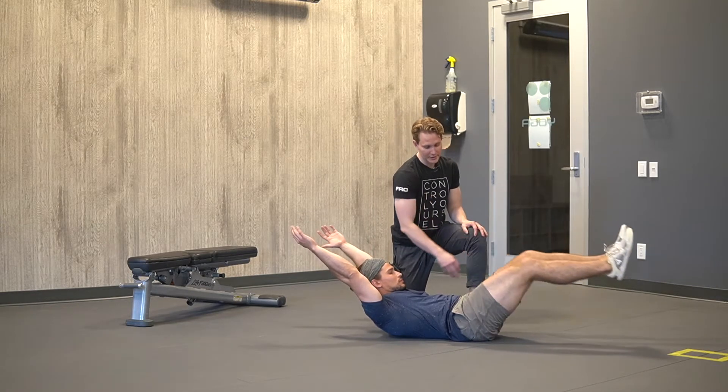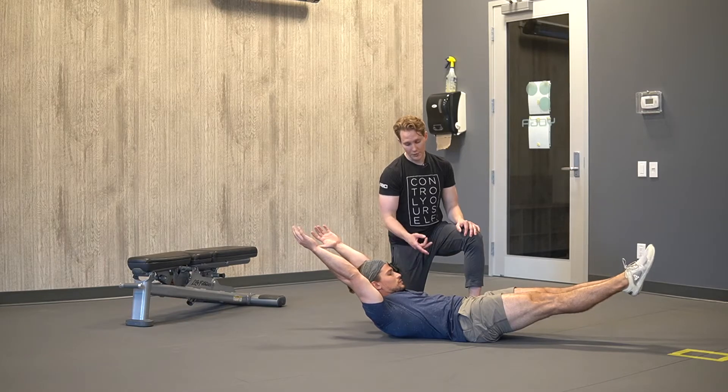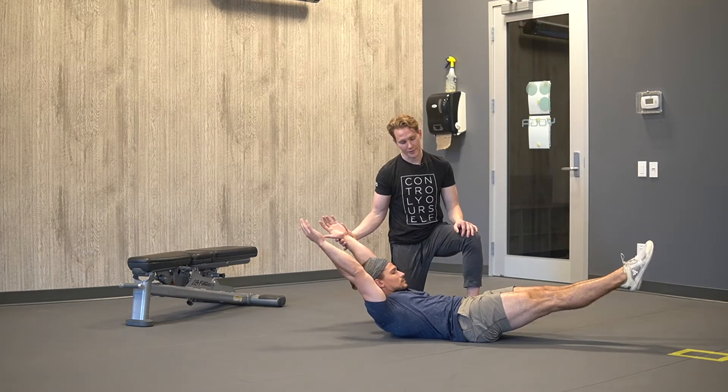Progression number two would be if we straighten our legs, lift our legs up a little bit higher, keep our legs straight, and really tuck our ribcage in and try to lift that whole upper spine off of the ground.